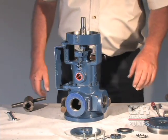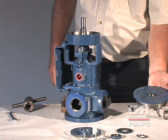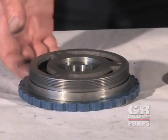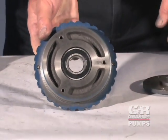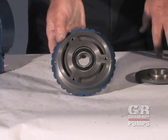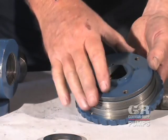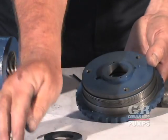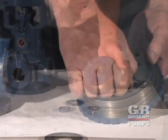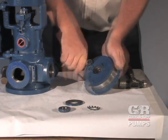Clean the rotor adjusting sleeve and all component parts as previously described. Inspect the parts for wear or damage and replace as necessary. Use thumb pressure to install the bearing in the rotor adjusting sleeve until it bottoms out on the shoulder of the rotor adjusting sleeve. If equipped, install the bearing retaining cap and secure it to the rotor adjusting sleeve with the hardware. Tighten the cap screws until snug, then fully tighten in a cross sequence.